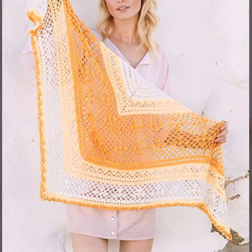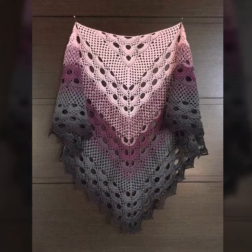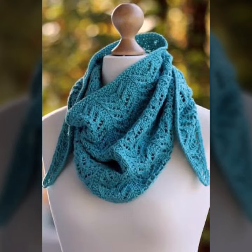In the winter season they are not only stylish but also very warm and you can feel very comfortable wearing them. In the summer season you also look very gorgeous and feel very comfortable in this crochet and knitting triangle shawl.